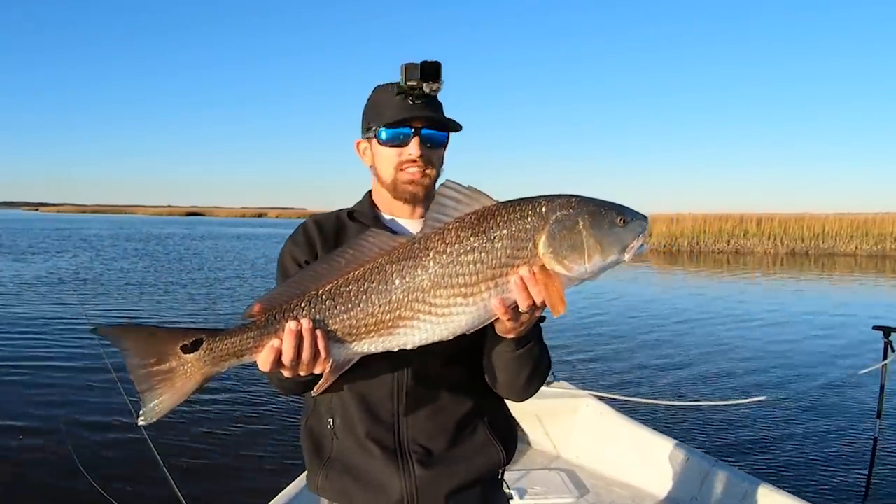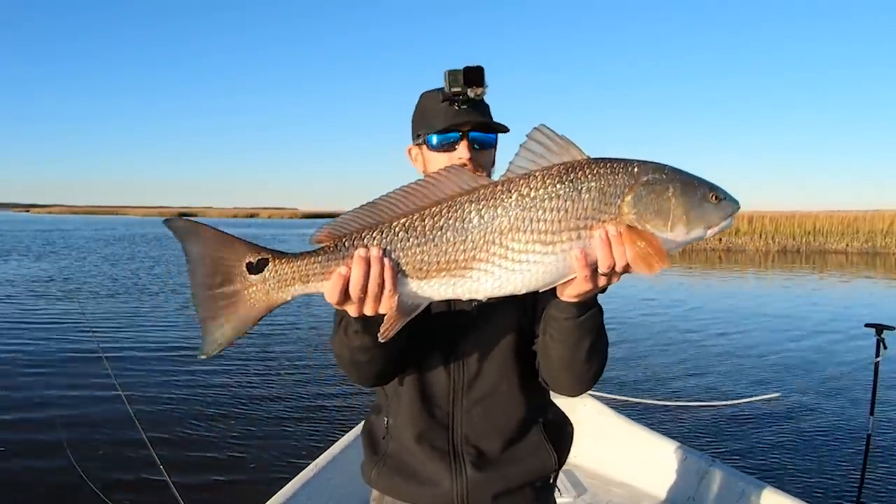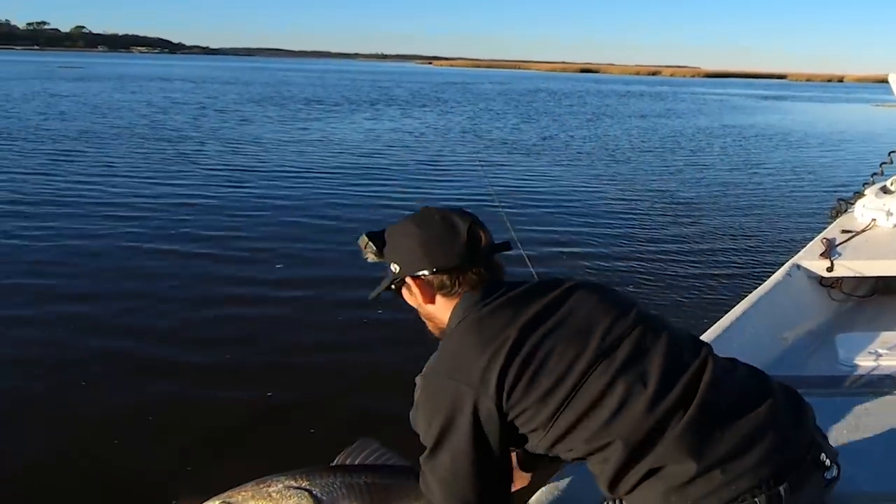That is a good redfish. I almost didn't think it was a redfish at first — this guy really put on a battle. Let's get this big guy back in the water. There he goes. Awesome.